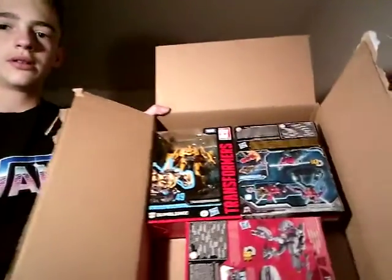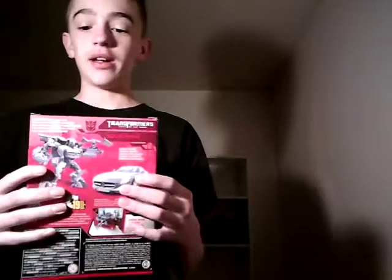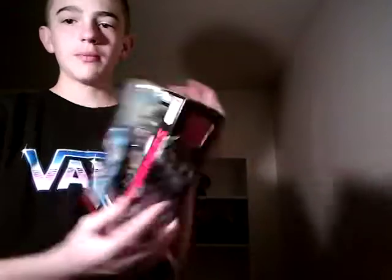And here they are. Sinister and Soundwave are facing backwards, but that's okay. First, let's take a look at Soundwave. Tight, solid, little boy. I wanted this figure since I saw him. I love Soundwave and I love Dark of the Moon. Studio Series Soundwave from Dark of the Moon.